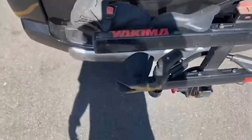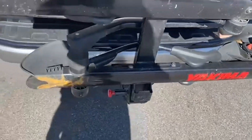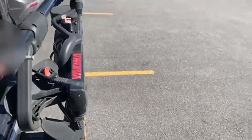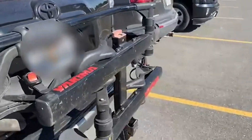Today we're going to be talking about the Yakima Hold-Up Plus 2 Add-On Extension for Hold-Up, a hitch-mounted tray bike rack for cars, SUVs, and what have you. This is a very good-looking bike rack, as you can see here.